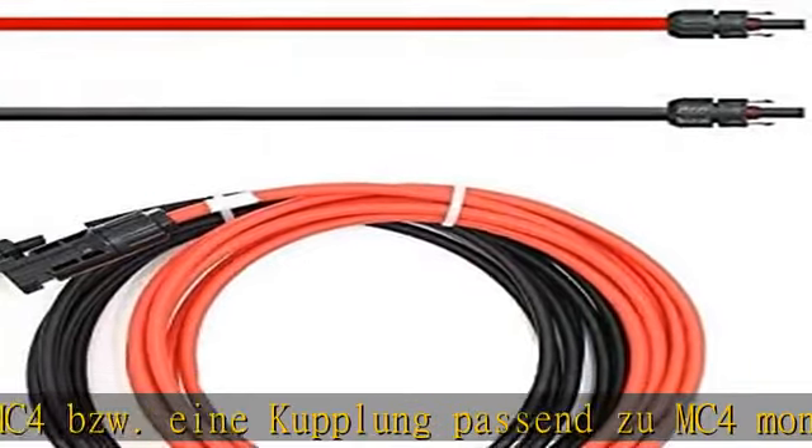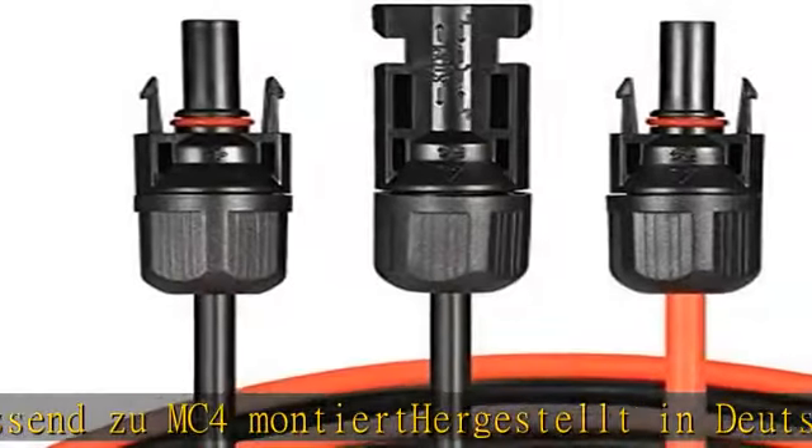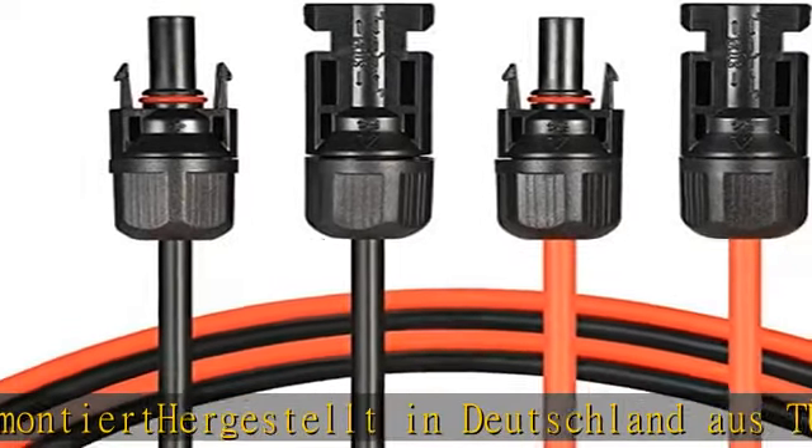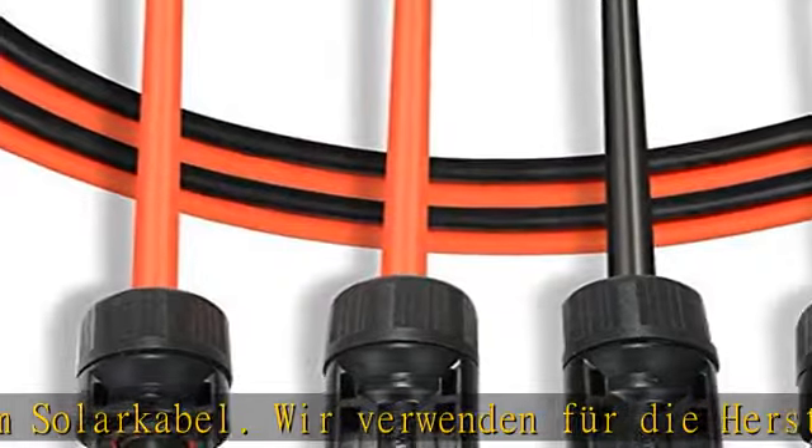Langwegig ausgewählt, geeignet für die Verlegung in trockenen und feuchten Räumen und im Freien, auch mit direkter Sonneneinstrahlung. Eindrähtig, Leiterklasse 5, flexibel, öl- und witterungsbeständig, UV-beständig.